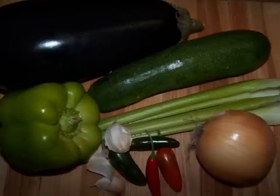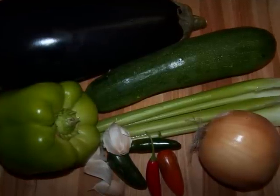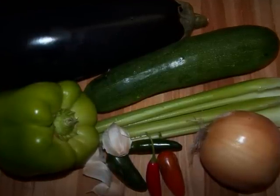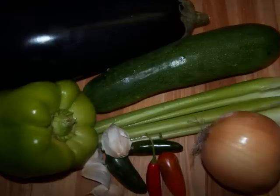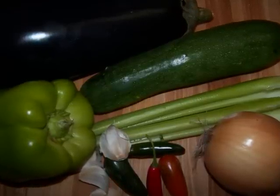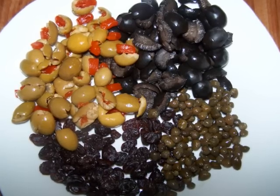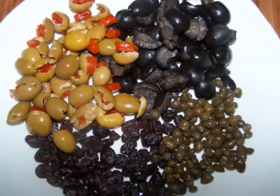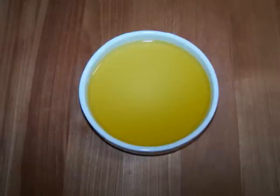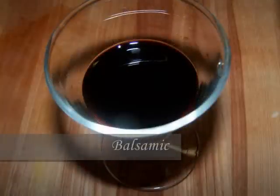Let's jump right in. We'll need one eggplant, one zucchini, one bell pepper, four hot peppers, two stalks of celery, one large onion, four cloves of garlic, a half cup of black olives, a half cup of green olives, two tablespoons of capers, two tablespoons of raisins, some olive oil, a large can of diced tomatoes, a quarter cup of vinegar, and some salt and pepper to taste.